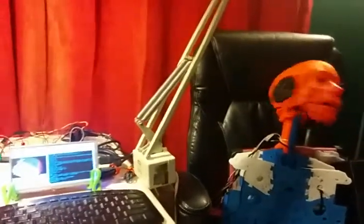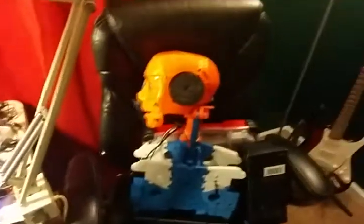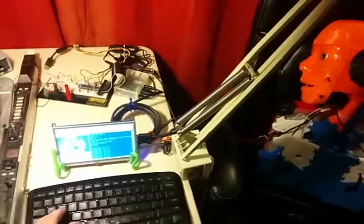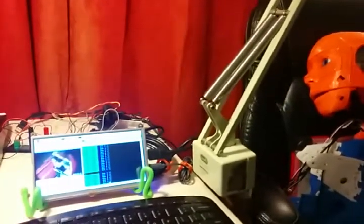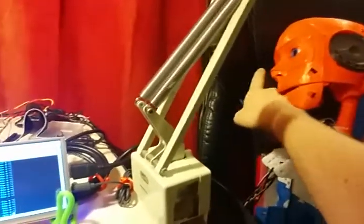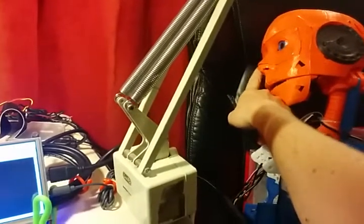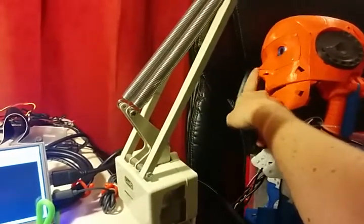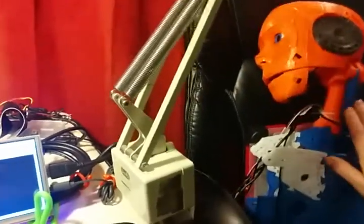So I'm going to stop the voice demo here for a second so I can explain some other stuff. I have the neck motor in, I have the jaw motor in, I have an eyeball Logitech camera — it's a normal USB Logitech camera that has the microphone built into it, luckily. I forgot about that — in the right eyeball.